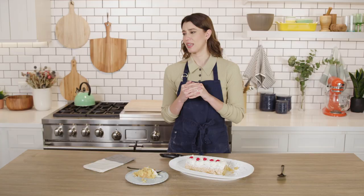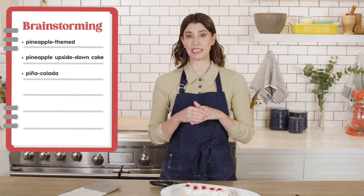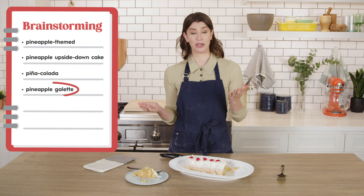Obviously it has to be pineapple-centric. My initial thought is like pineapple upside down cake, but that also feels like a retro dessert, which kind of defeats the purpose. Something like a tropical fruit dessert — something pina colada-y. I've never tried this, but I think I could do pineapple slices in a galette, like a pineapple galette. I've never seen it done, but I don't see why it wouldn't be great. I'm gonna go set up and give it a try.